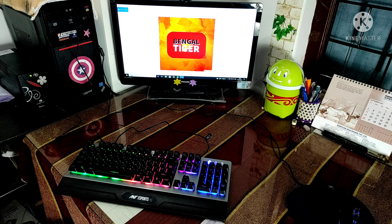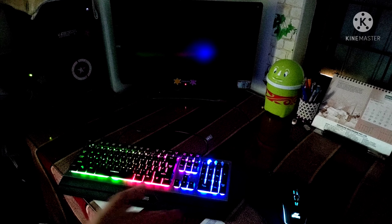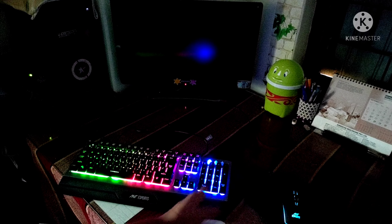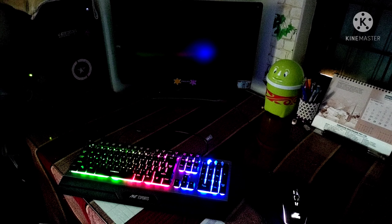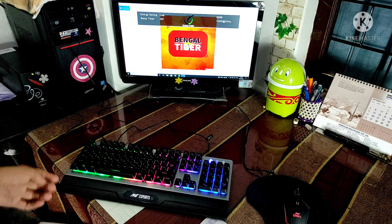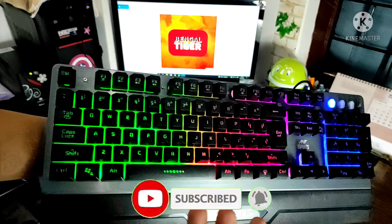Let me close the light so we can see the quality better. Now all the lights of both the keyboard and mouse are on. We now have a full RGB keyboard here.